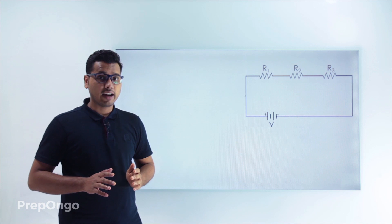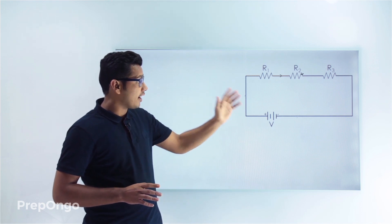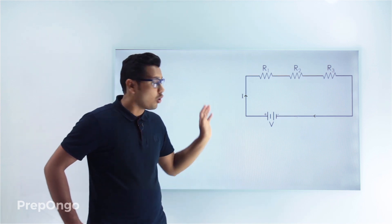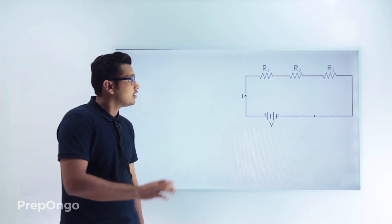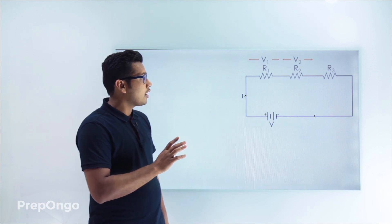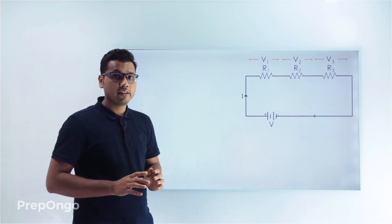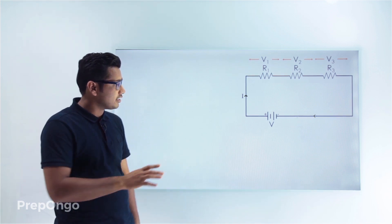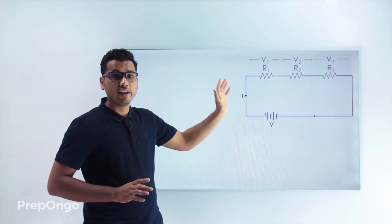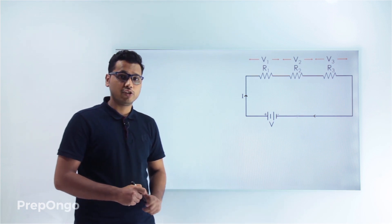We had also understood that the current flowing through all these resistances — resistance 1, resistance 2, and resistance 3 — will be the same. So let us say that current I is flowing through all these resistances. If the voltage across R1 is V1, voltage across R2 is V2, and voltage across R3 is V3, then the whole voltage applied is V. So V will be equal to V1 plus V2 plus V3.